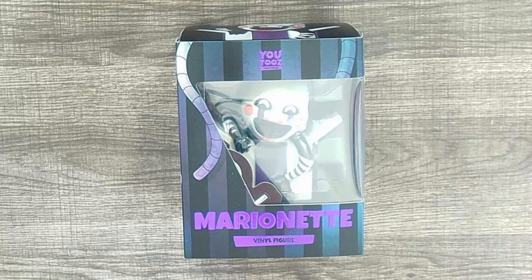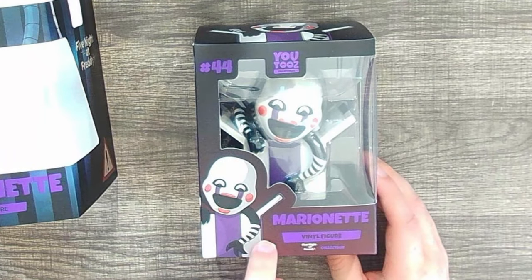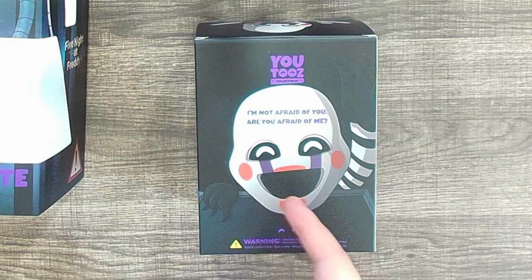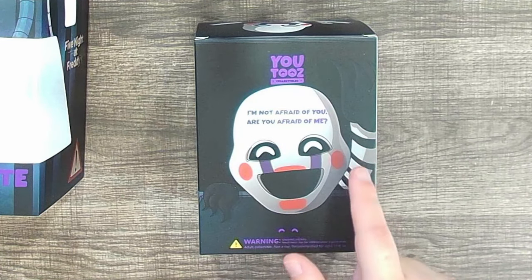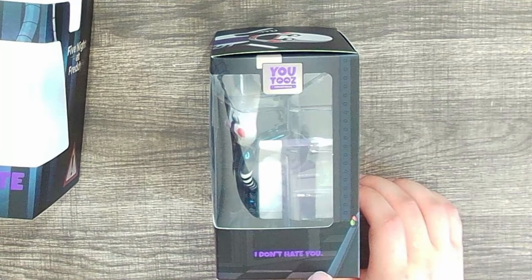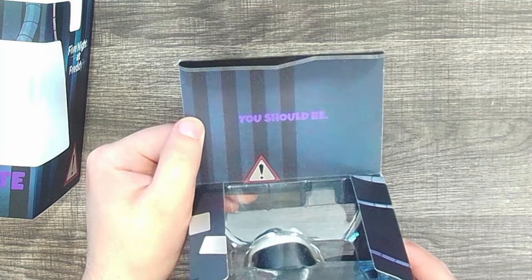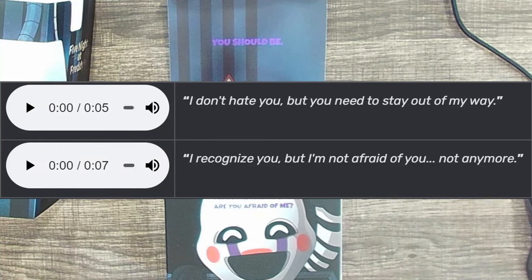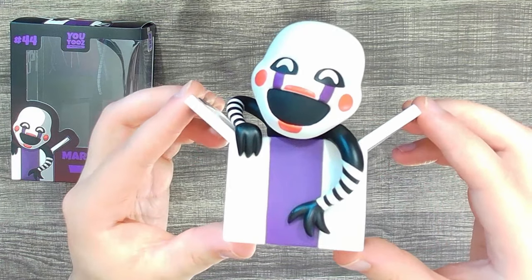That brings us to our final character — the Marionette. Some people call them the Puppet, others the Marionette; this time we're going with the Marionette. The first quote is 'I'm not afraid of you. Are you afraid of me?' — I believe this is a UCN quote from the Marionette, though I think the actual line is 'I'm not afraid of you. Not anymore.' The second quote is 'I don't hate you' — also a UCN quote, but they cut it off. The full line is 'I don't hate you, but you need to stay out of my way.' Then it seems like they mashed quotes together. U2's, you were so close! The actual line is 'I recognize you, but I'm not afraid of you. Not anymore.' What is this shenanigans?